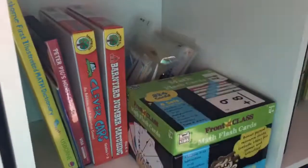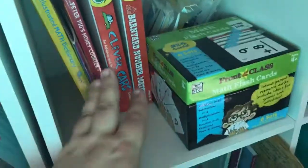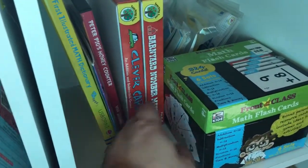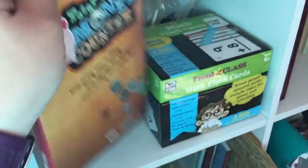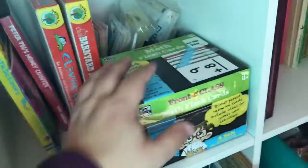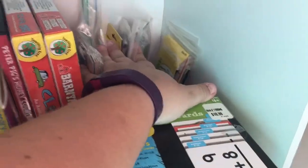Up here is our math cubby. We've got flashcards, some Dollar Tree games, a DVD called Peter Pig's Money Counter which teaches kids about money, a Usborne Illustrated Math Dictionary, and a bunch of Target Dollar Spot manipulatives.